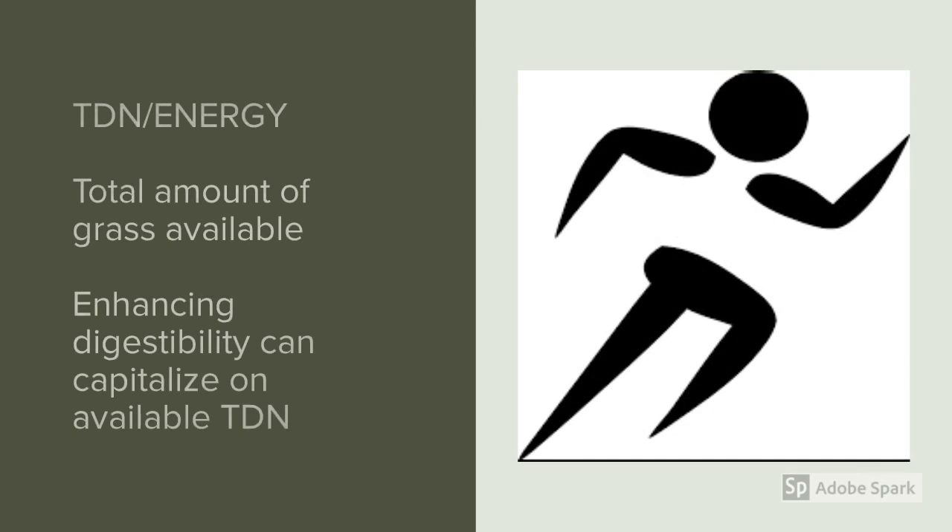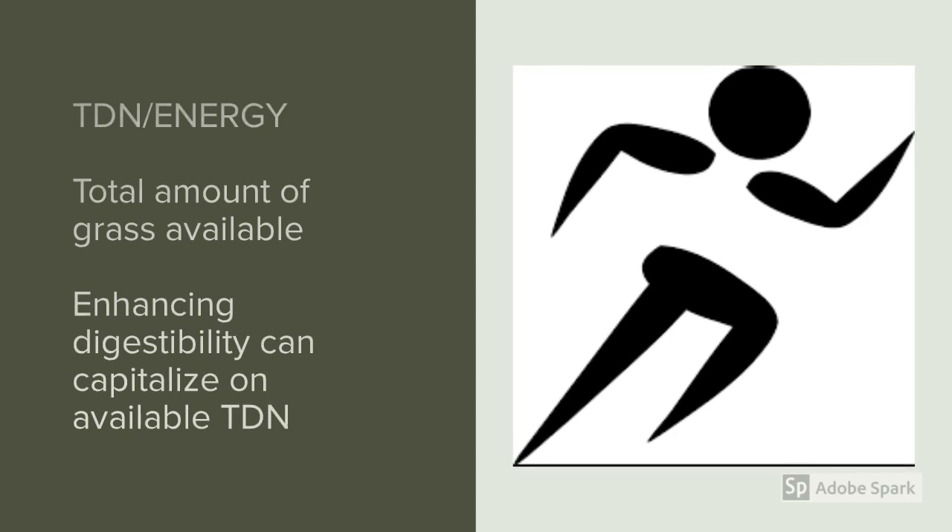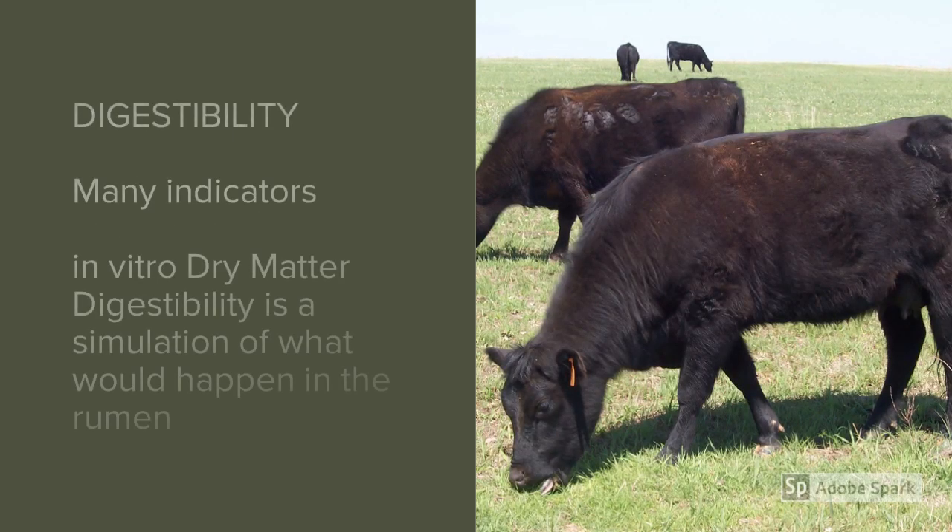TDN, or total digestible nutrients, is a reflection of energy. Generally, if you have plenty of grass, you may not be energy-limited, because the amount of forage available often reflects the amount of energy available. In that situation, intake can become the greater limitation, and enhancing digestibility with a protein supplement would be important.